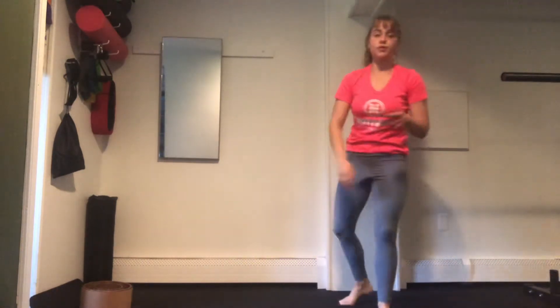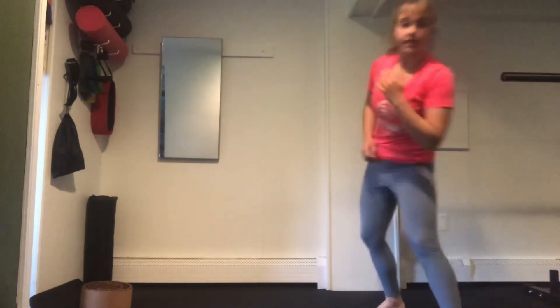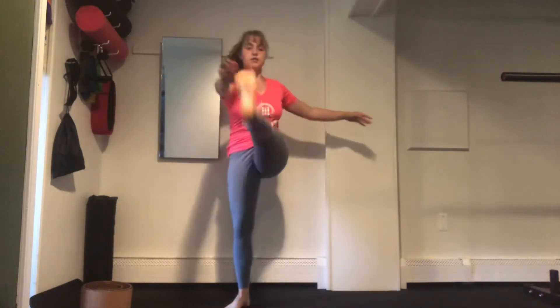We've got a cardio move paired with a core move: 20 reps on our cardio move and 10 reps on our core move. Coming up next, we have an alternating toe touch and a butt kicker. Alternating toe touches, 1, 2, 3, 4, all the way up to 20, and then we come in for 10. So we get 20 reps on our abs and then 10 reps for our butt kickers.